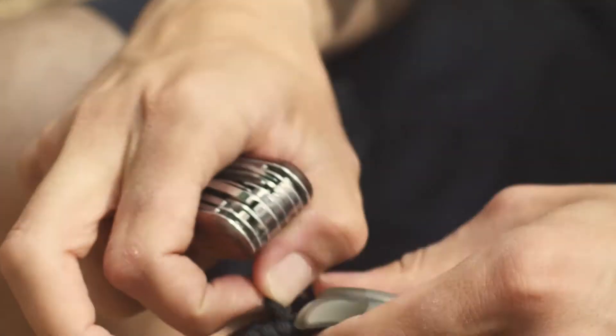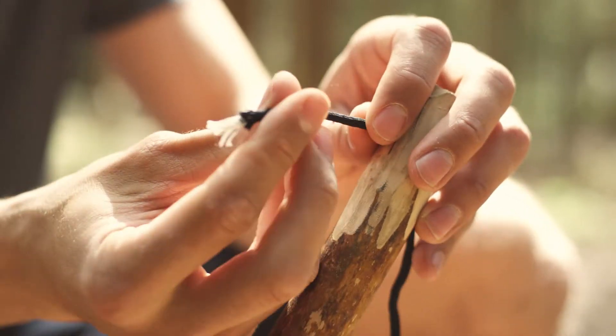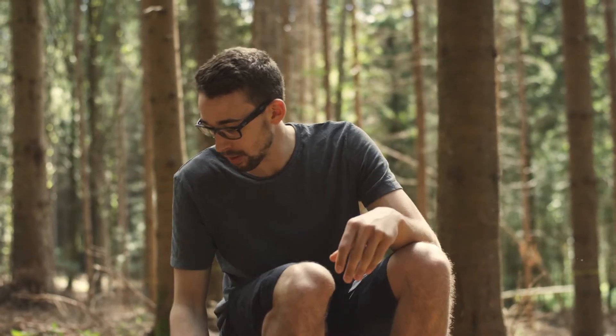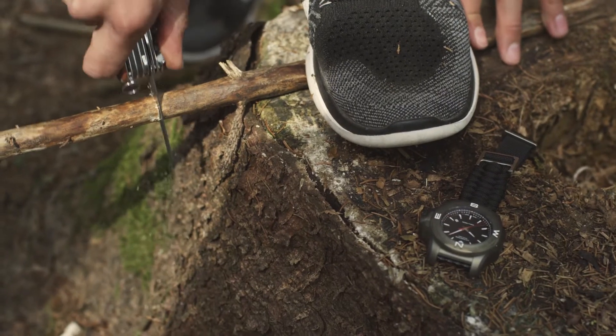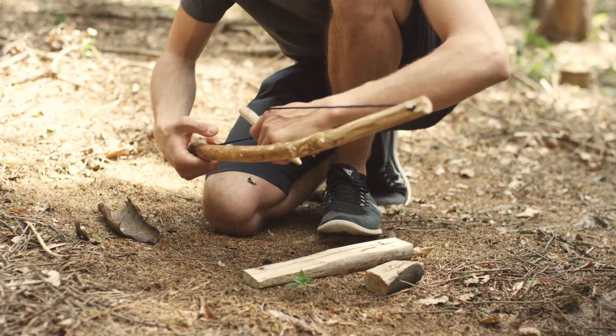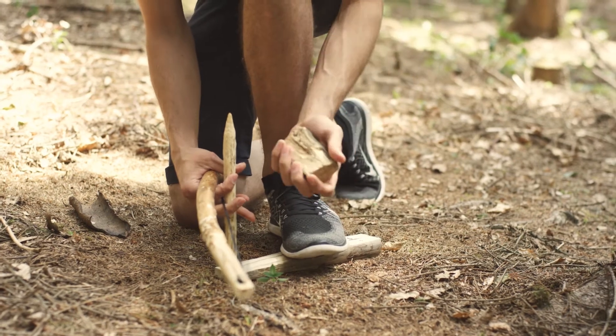We're finishing pulling through the paracord and putting a simple knot in the cord so it doesn't go back through. The bow is finished and now we're going to prepare the spindle — making it sharp on one side and flat on the other. Now we have all the pieces ready: the bow, the spindle. We put them together and they go into the hardboard we made earlier. We also have a socket that will go onto the top of the spindle. Now we're ready to start making fire.